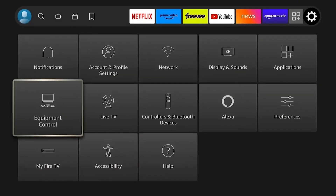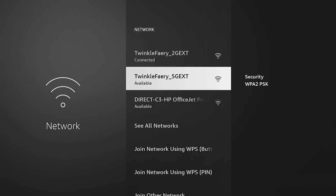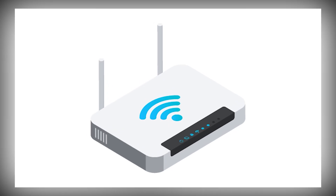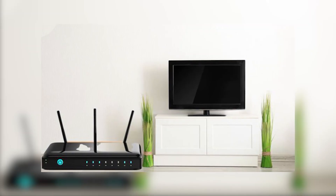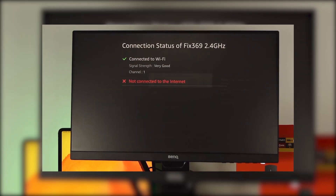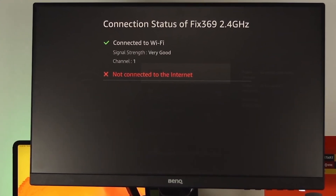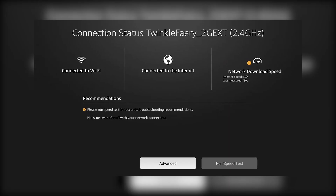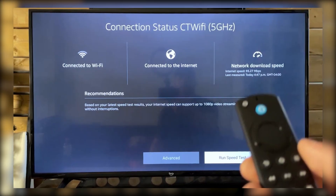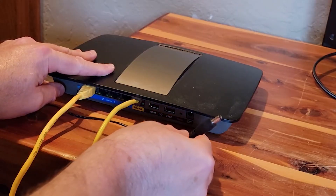Go to the Settings menu on your Fire Stick, then select Network. Choose the Wi-Fi network you're trying to connect to and press the Play/Pause button on your remote — this will show you the signal strength. If the signal is weak, try moving your router closer or removing anything blocking the signal. If your router supports both 2.4GHz and 5GHz networks, try switching between them. 2.4GHz has a longer range, while 5GHz offers faster speeds but works better when you're close to the router. Switching to a different band can help improve your connection.